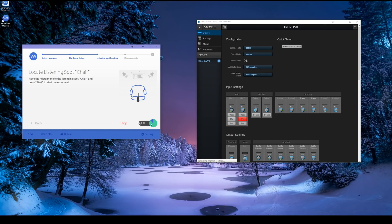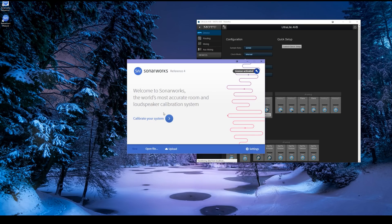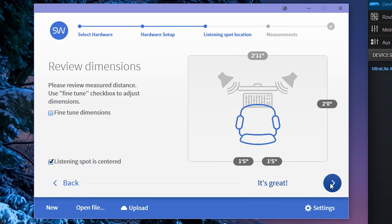So I moved the microphone back to the listening position and it's going to do some more bleeps and bloops. At this point it actually failed or just kept going forever, so I changed the buffer size on my sound card to the lowest possible setting and started again from the beginning and went through all the steps. So we'll skip ahead to where we were.